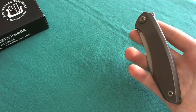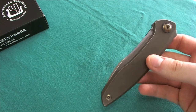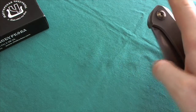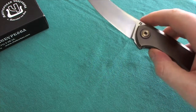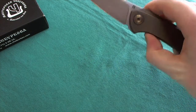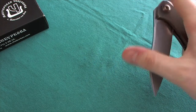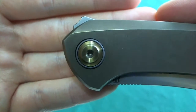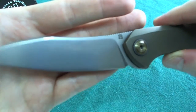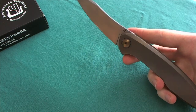Now let's take a look at the action, lockup, and deployment. I have to give this knife a slight hit here — I think it may need a little oil in the pivot, but since it's not my knife I haven't adjusted it. The action is actually quite nice if you know how to operate it: with the smaller flipper tab you push down and back and it rockets out really fast. However, the closing action is a little subpar compared to other Treburkov knives I've had, and I think that's just because it needs some oil in the pivot.